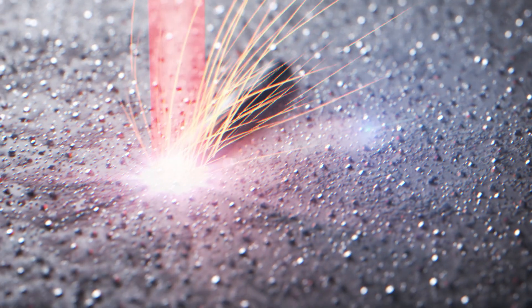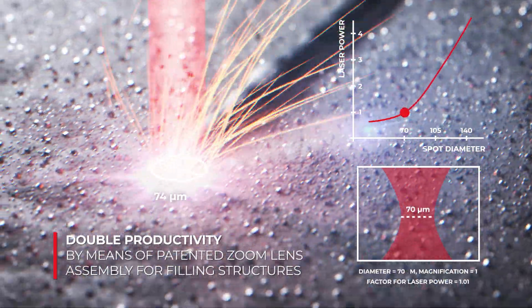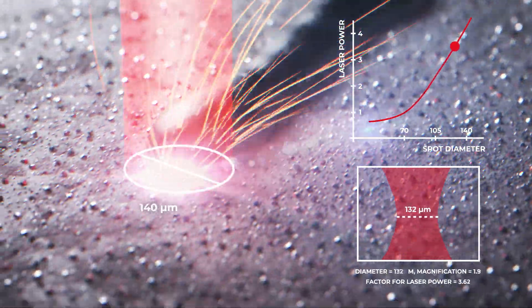With the help of the patented zoom lens assembly, the beam diameter can be continuously doubled in high dynamics. The laser beam in the powder bed always remains stable in its optimal focus position.